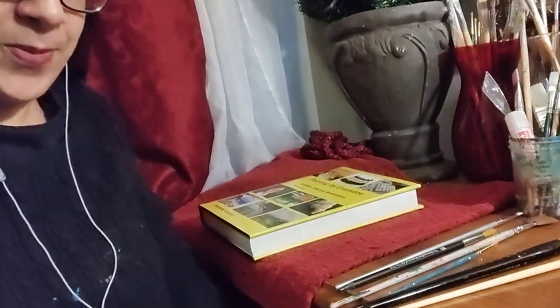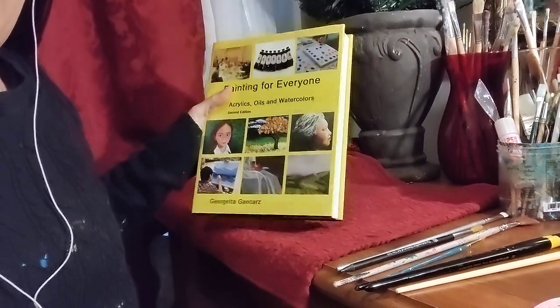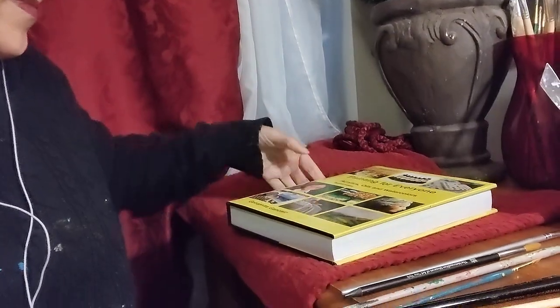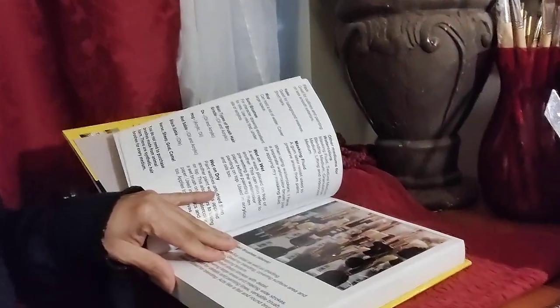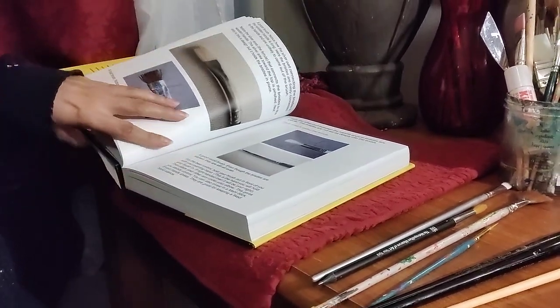Let me show you one of my books. I write a lot of books — about 20 on art instruction. This one is my 'Painting for Everyone with Oils, Acrylics, and Watercolors,' third edition. It tells you about what brushes to use, gives step-by-step details, tells you how to clean your brushes, what a good brush looks like, how to find one at the art store, different types of solvents, and painting exercises.